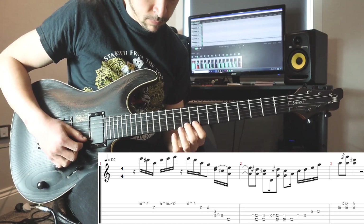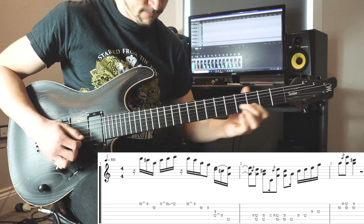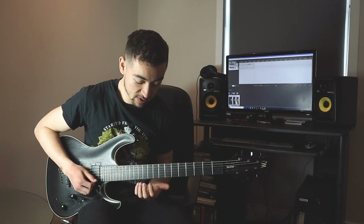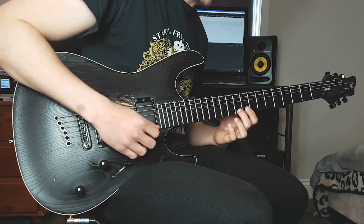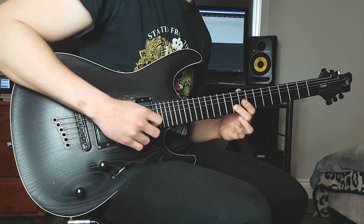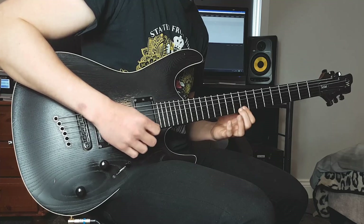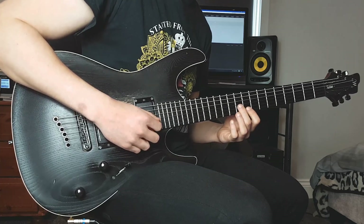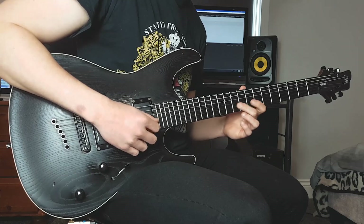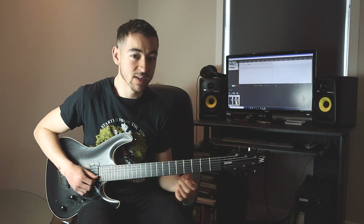Let's take a look at lick number two. We're starting on our fourth down to the third — that's 10 to 9 on the high E string — then playing 10 on the B string, which is our root note, then ascending again: 9-10-12 on the high E string, then playing 10-9 again descending, then 10 on the B string. Then we're playing 8 on the B string, which is the flat seven.